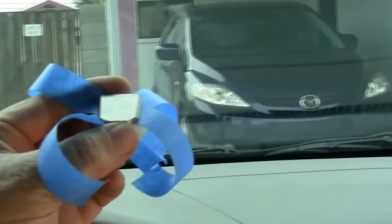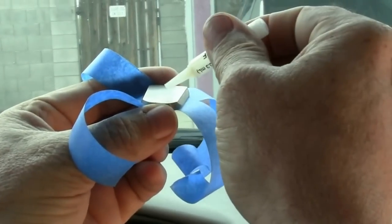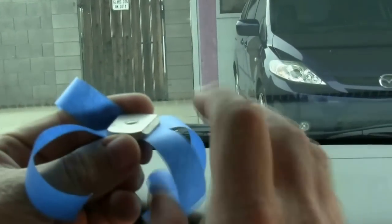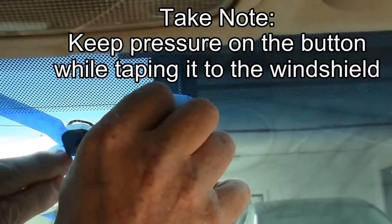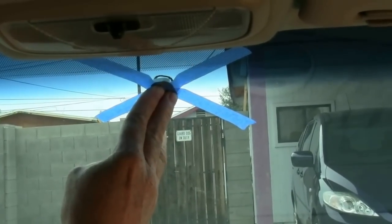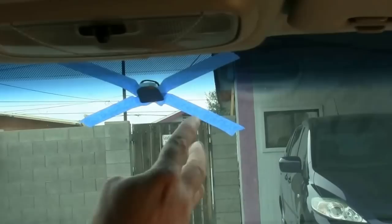I place tape on the back of the button to hold it into place while it dries. I then take one drop of glue on the back of the button. Take the button and hold it over the area I marked and hold it in place for one minute. After the glue has set for a minute you can release it and the tape will hold it in place.